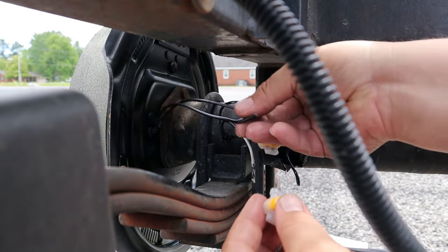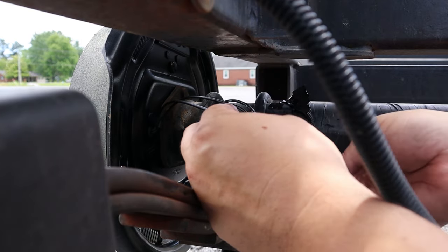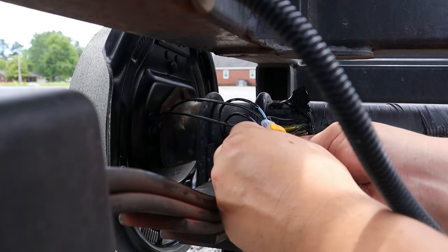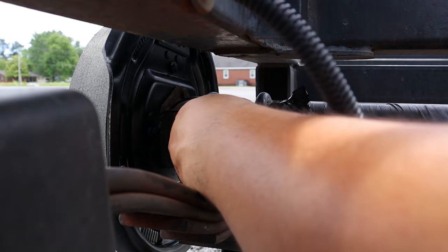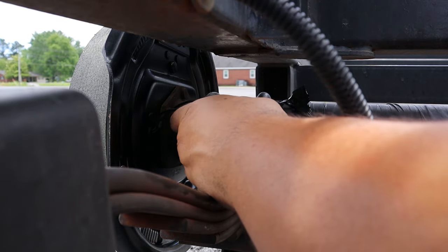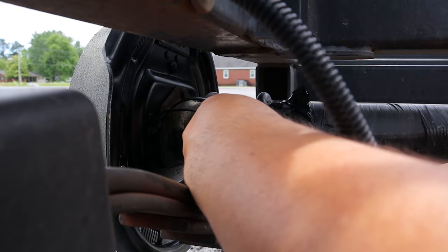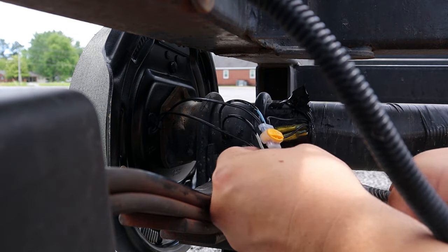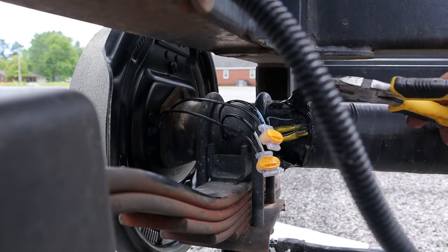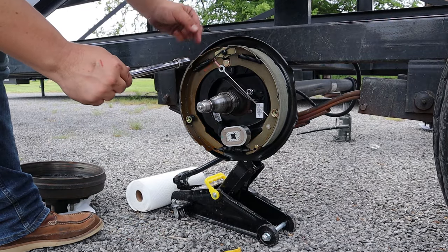Now we'll do our negatives — same thing with the butt connectors on the negative side. Just trying to make sure everything's seated. Glad I double-checked that one because it wasn't. Pinch that side, pinch that side, pinch the middle — good to go. Now we'll just finish putting these nuts on here and tighten those up.